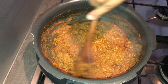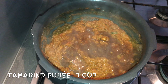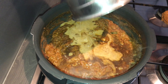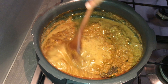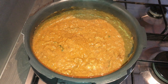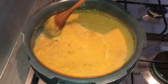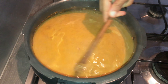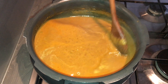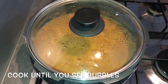Now this is nicely cooked. Give it a stir and add in tamarind puree. Also add one cup of water and mix nicely, then add in about two more cups of water. Give it a stir and add a few curry leaves. Close the lid and on medium heat cook until you see bubbles.